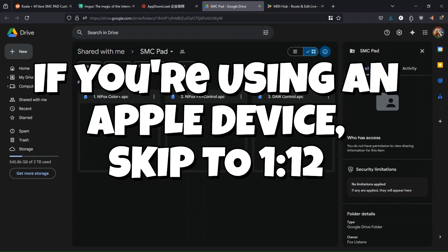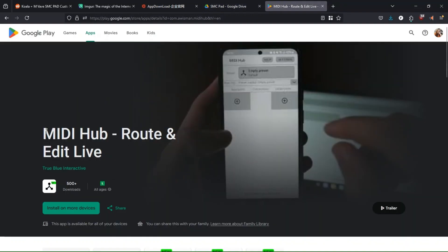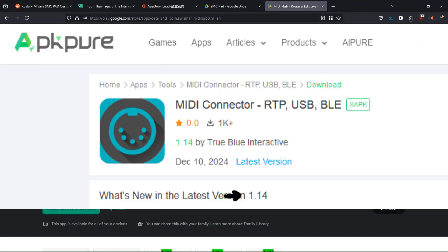If this is your first time using this controller on your Android device, you're going to need this app — MIDI Hub. It is paid, but if you want to, you can find an older version for free.